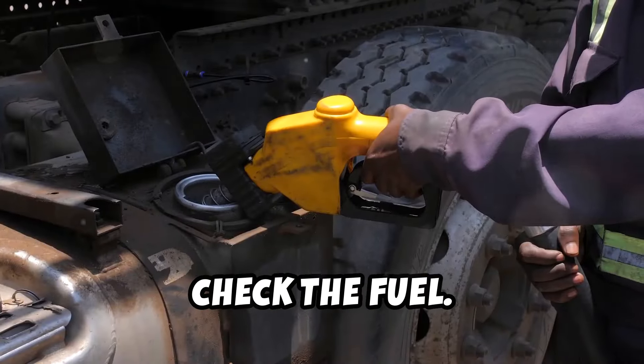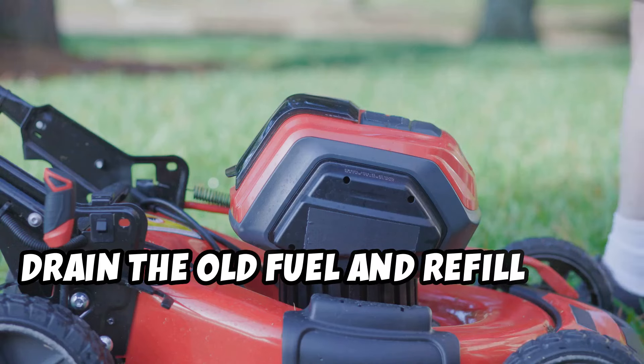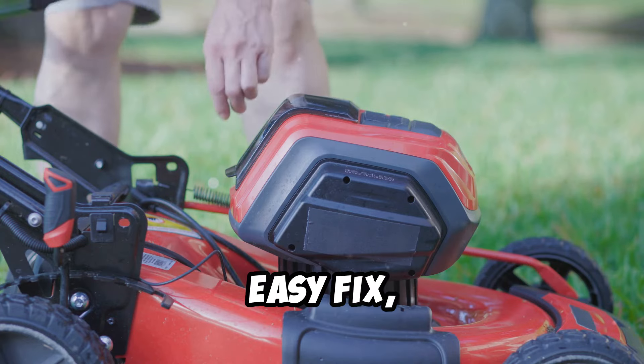First up, check the fuel. It might sound obvious, but old or dirty fuel can clog the engine. Drain the old fuel and refill with fresh gasoline. Easy fix, right?